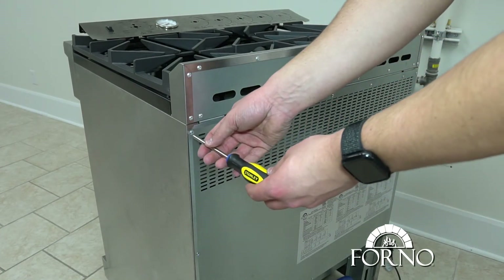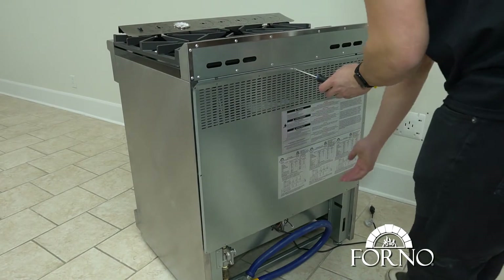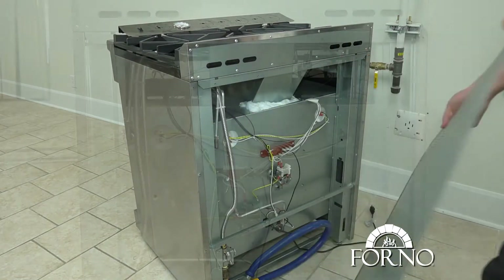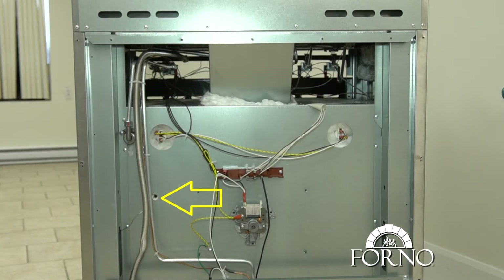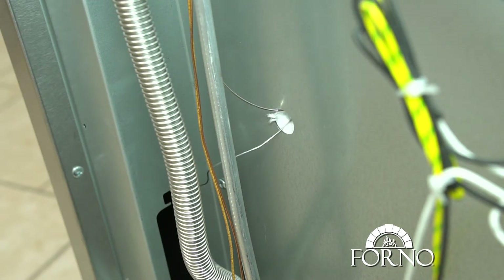Remove the screws holding the back panel. On the left side, locate where the temperature gauge wiring is situated. Confirm you are removing the correct wiring from the inside of the cavity by pushing out the wiring.